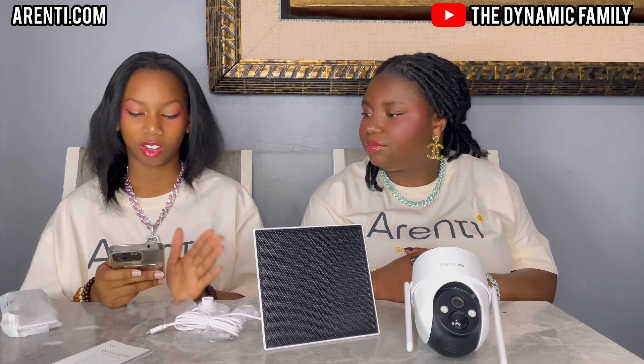This is a pet monitor for your backyard even. Definitely go to the website — they have so many different types of products for your different needs. Go to arenti.com — they also have indoor cameras, outdoor cameras, baby monitors — any camera you want, they have it. Full color HD, and at nighttime the vision is top notch.